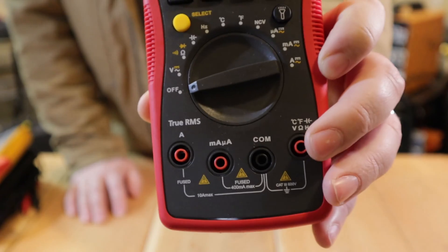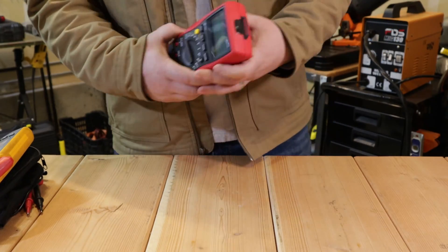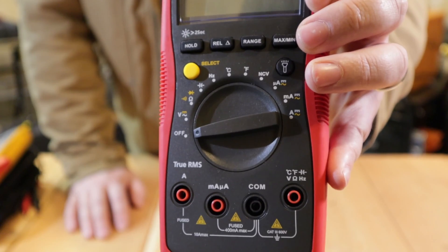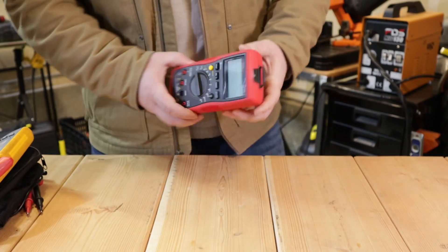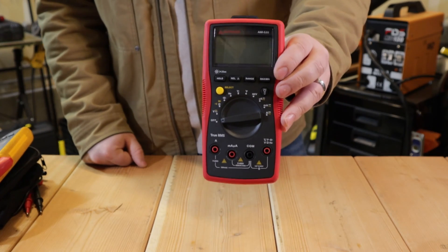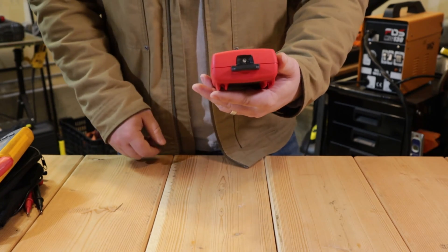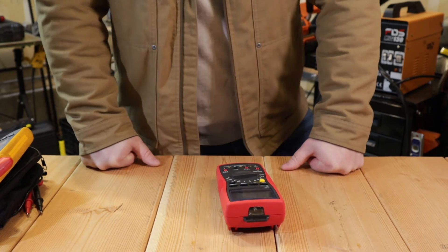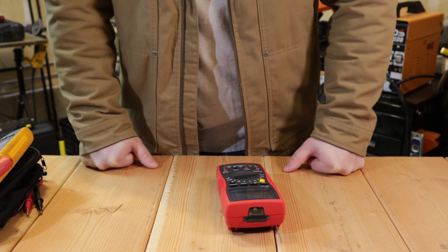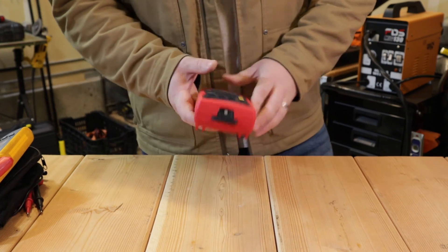You can see the CAT 3 600-volt rating stamped on the meter in the lower right-hand corner. The AM510 also does not have temperature/thermocouple capability, whereas the AM530 does. The biggest difference between the AM510 and AM530 is that the AM530 is an actual True RMS meter. If you've ever tried to read the output on a drive with a non-True RMS meter, you get very erratic readings — it can't read those chopped sine waves the way a True RMS meter can. RMS stands for root mean square.